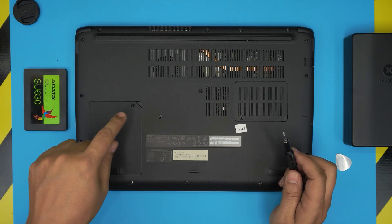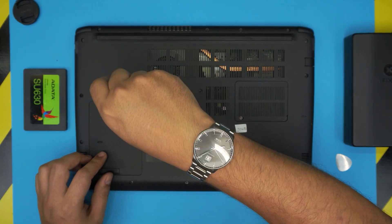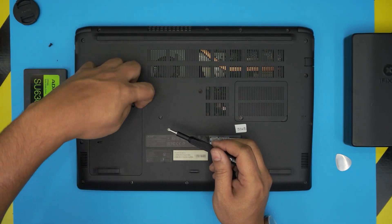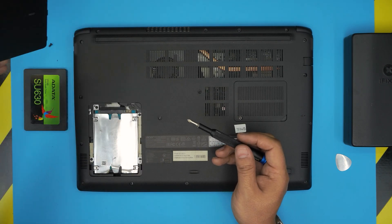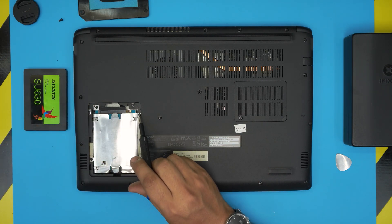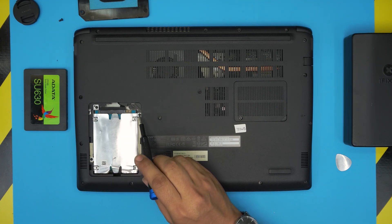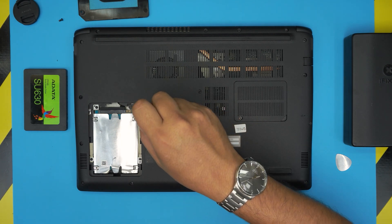To upgrade the mechanical hard drive to a solid state drive, all you need to do is remove this cover — you don't need to remove anything else. Remove one single screw, lift up the cover by putting your finger here and pull it up. The cover should come out pretty easily. Then you'll see the hard drive held down by a caddy — a metal bracket that holds the hard drive in place. Remove the four screws holding the caddy.